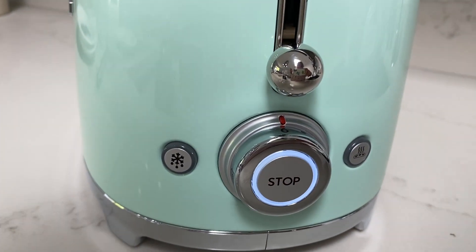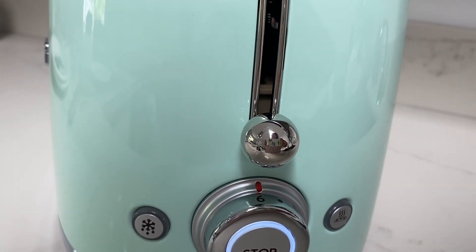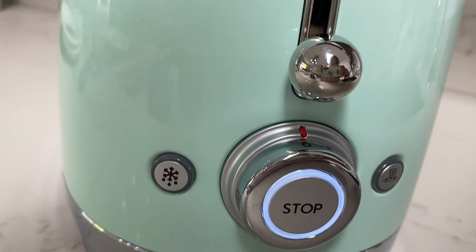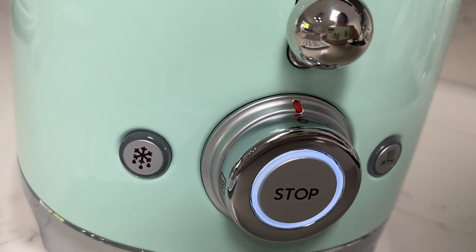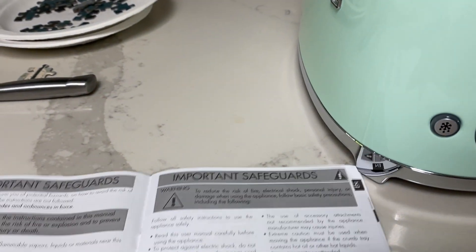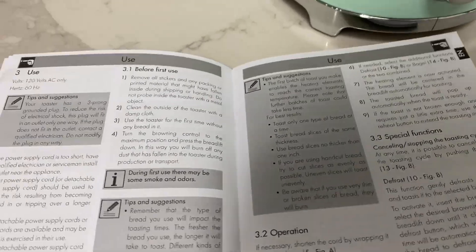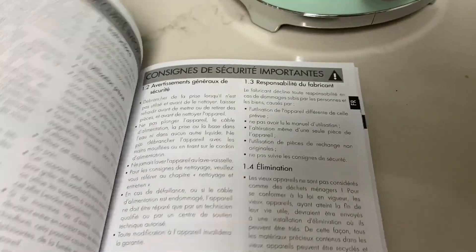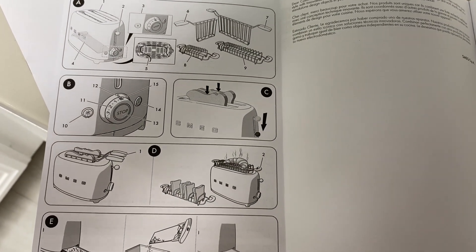I'm looking at all the control panels. There's a defrost button — you can see the little snowflake. There's a browning control knob that goes from one to six, a browning indicator showing the level, a reheat function, a stop function, and a bagel function. I'm actually looking at the owner's manual — can you believe it? First time in my life. Let's find a description of each button — intended use, probably to toast things.